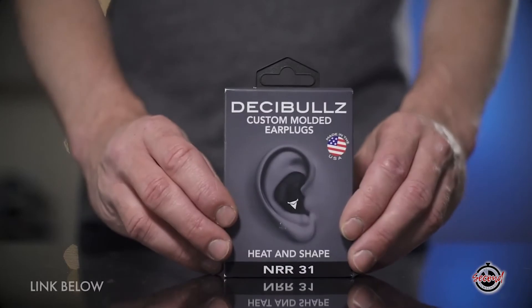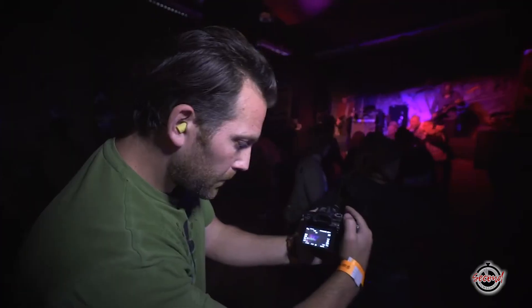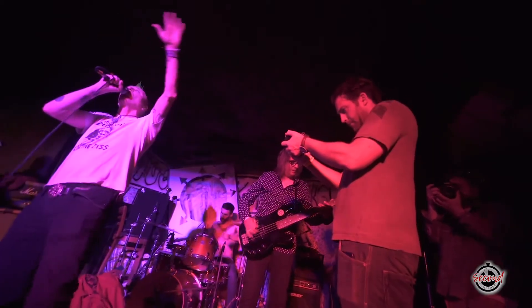For years, I've kept pairs of cheap earplugs in my kit bag, but you can only really use them once. So recently, I decided to invest in a serious pair of custom moulded earplugs. Maybe they're not the most exciting piece of filmmaking gear, but if, like me, you often find yourself in front of big loudspeakers when you're filming, you're going to be very glad that you've got a pair of them in your ears.